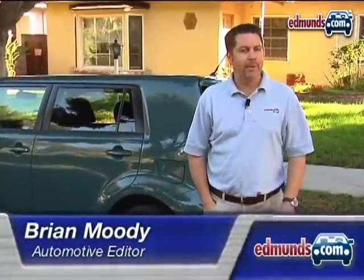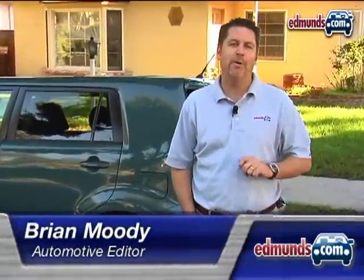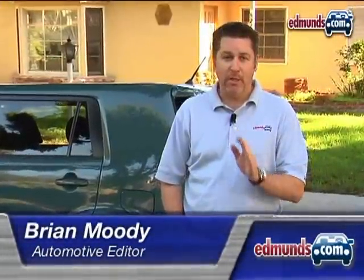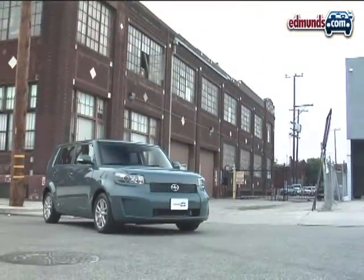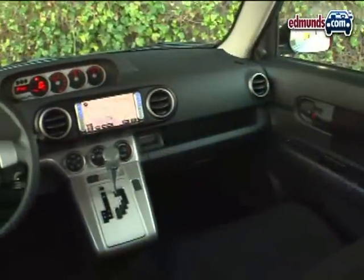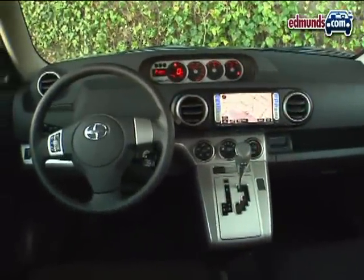Hi, I'm Brian Moody with Edmunds.com here with another in our series of how-to videos. This time we're going to look at how to connect your iPod to a Scion. Now this is a Scion XB, and like all Scions with an iPod connection, you're going to need a special cable to hook up your iPod.